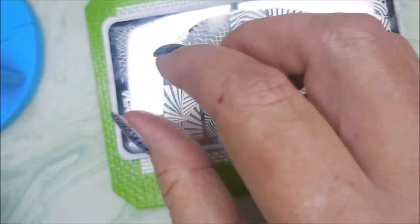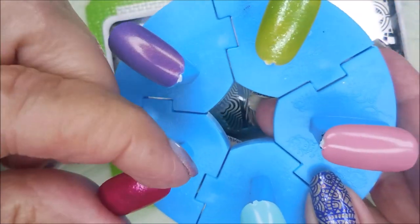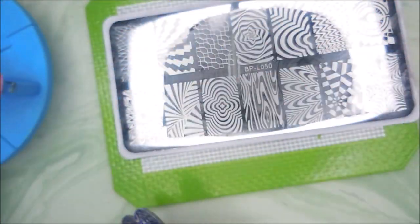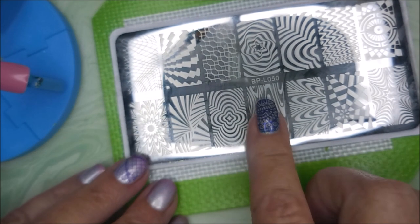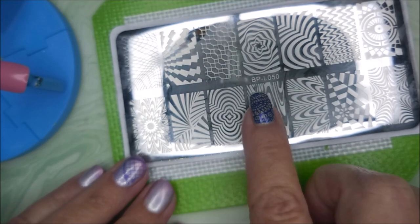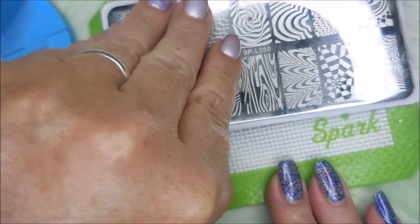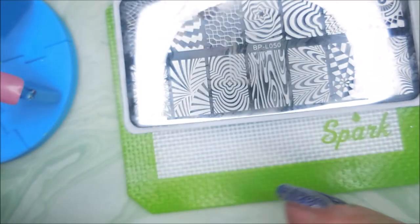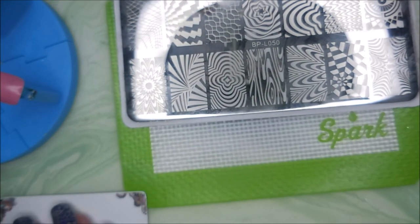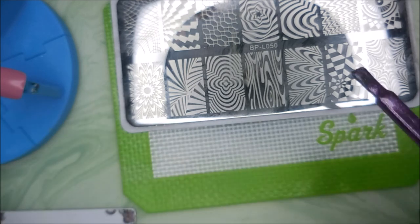So I have all the bottles open and I've got some little pop sticks ready, of course including cotton fur — wouldn't be a video of mine without some cotton fur. I'm going to use this plate that I had sitting out, the BPL050, just used it in a mani. I've got my beauty scraper and my little monocle stamper, so I'm just going to get into it and put them in number order and go that way.